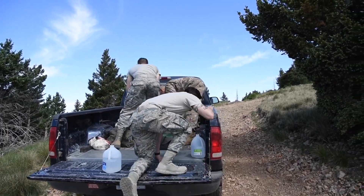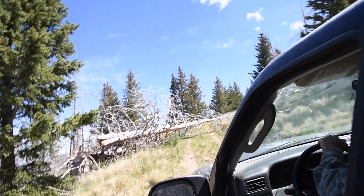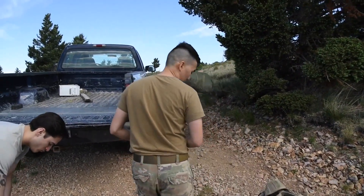We had no issues getting up last week, but for some reason, any time we bring any new person we try to bring, we always run into problems. It never fails. But it's something we want to do, so we'll start hiking up there.